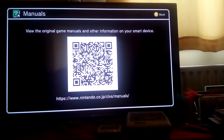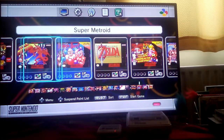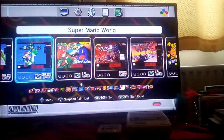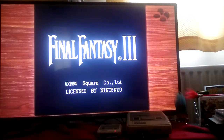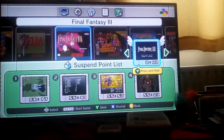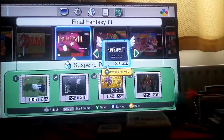Just so you know, you can save your progress at any point whilst playing these games. Let me go to Final Fantasy 6. Press the reset button and it takes you straight back to the menu. As you can see, I've got different save points — they're called suspend points — and you can save your progress at any point in the game and go back to it at any time. Really, really handy.